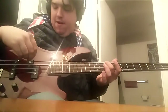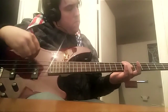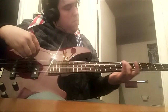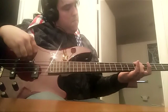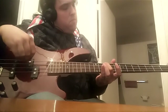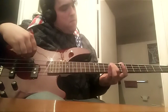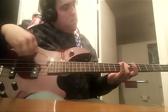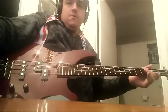Sounds a little bit like this, starting on the 10th fret. [demonstration] It's like that for the whole song. That's it - hope you enjoyed the video, have a good day everyone.